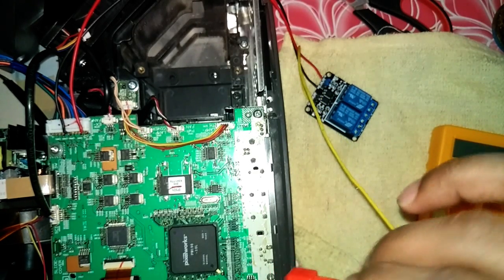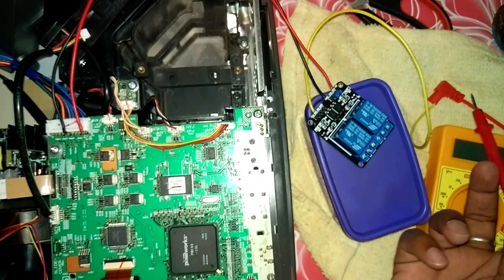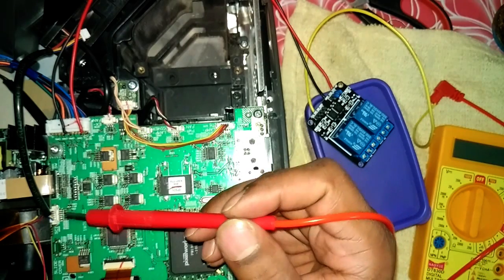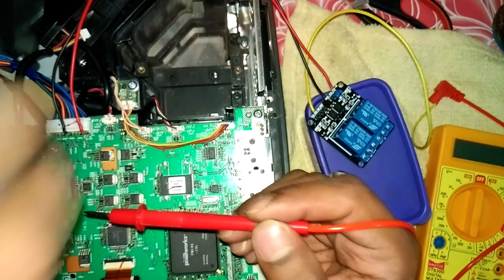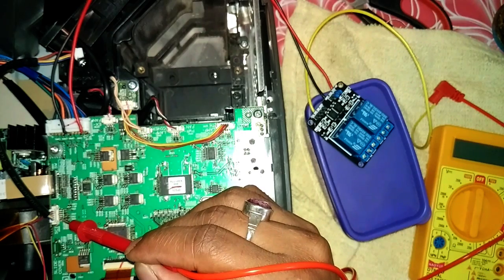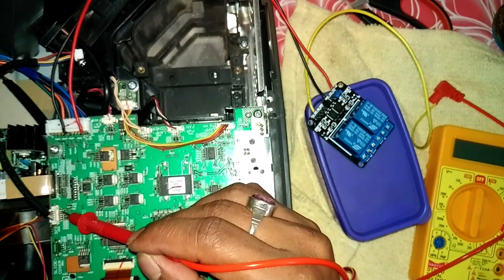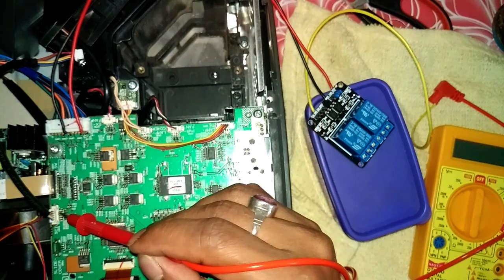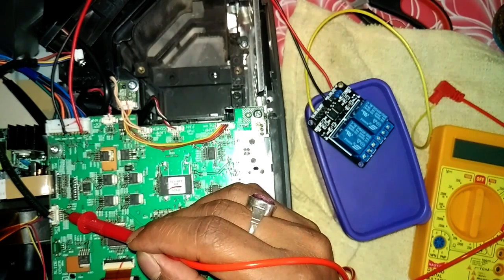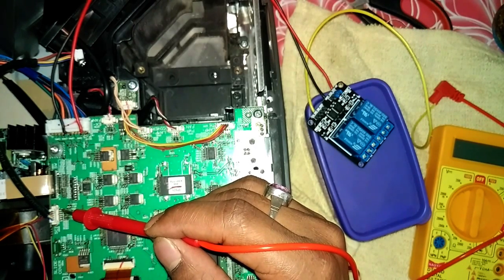I connected this yellow cable with the red probe of the multimeter. I'm going to test which wire of this input/output cable is sending the signal to the ballast to turn on the light. If I touch the blue one — nothing is happening. Yellow one — nothing. Orange one — nothing. Red one — it is turning on. Brown one — nothing is happening. So we are not going to touch the red one and the brown one, because brown is ground and red is sending signal to the motherboard.